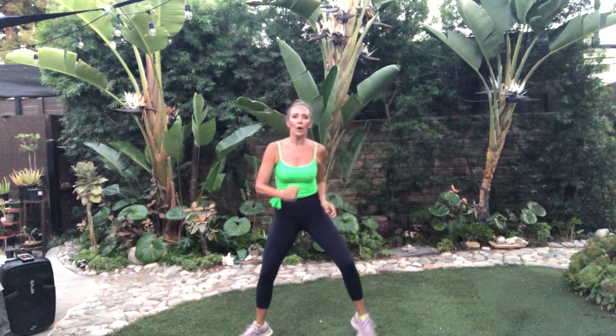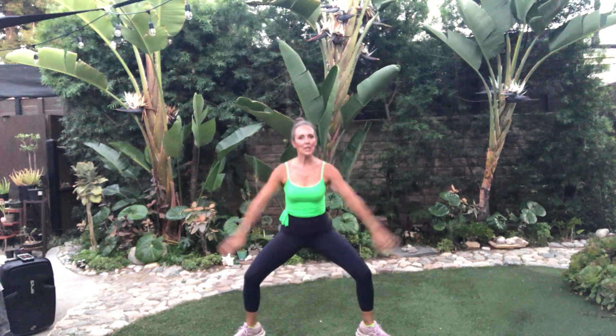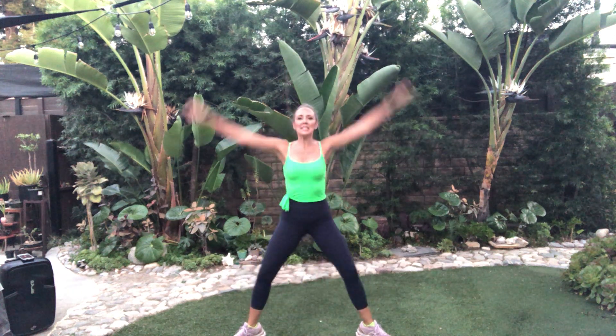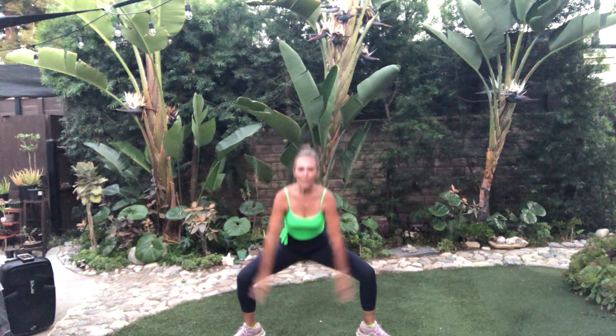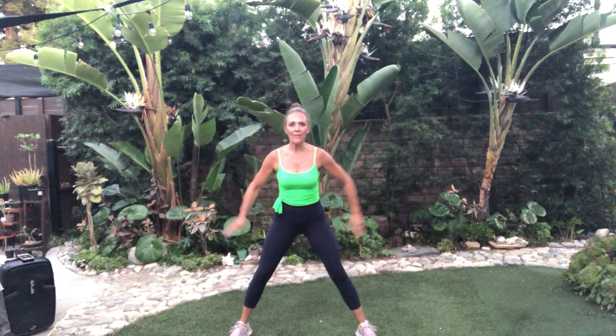Take it out here. Take it down. Up — now sit it down lower. Level two, level one, you're just here. Press those knees out. Slide it down. Sumo. Work that lower body. Let's keep these feet forward.